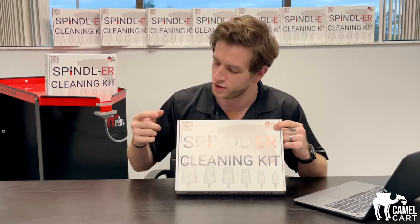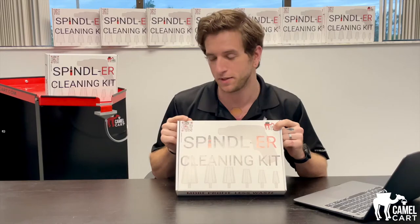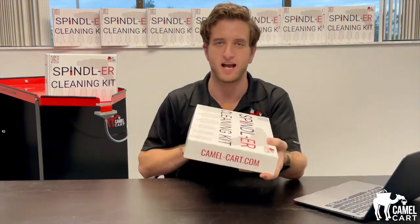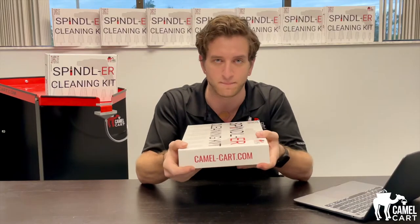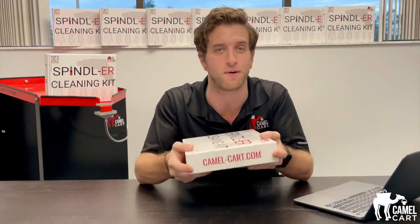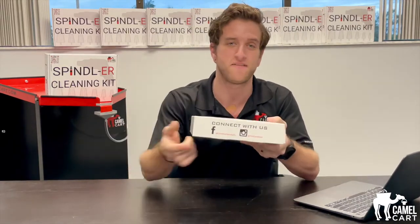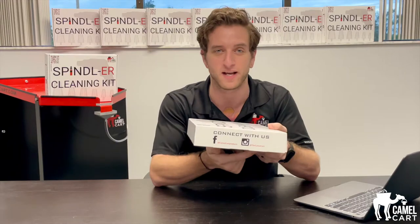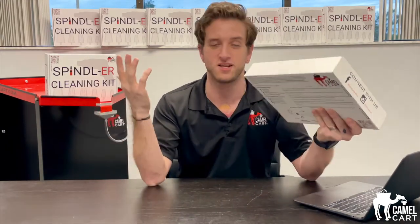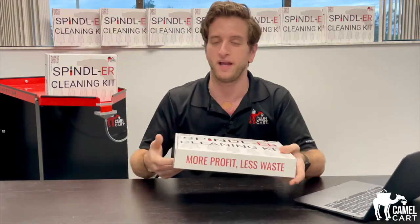You have our logo and a QR code — you might just have to get one and find out, it's a surprise. On the side we have camelcart.com, this is where we have all of our latest and greatest things that we come up with here at Camel Cart. You can connect with us on Facebook and Instagram — our handles are right there, follow and support, see what we have to offer.